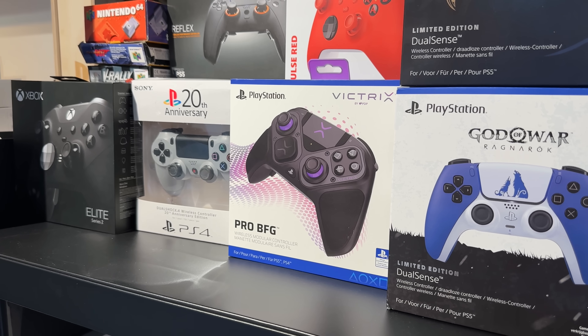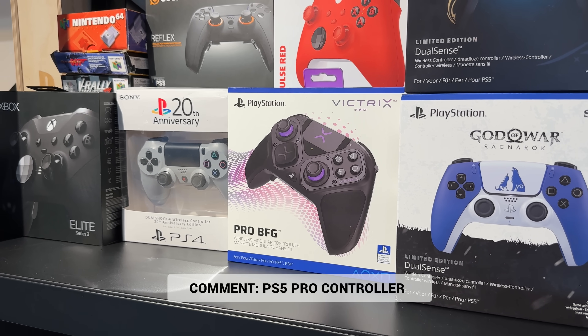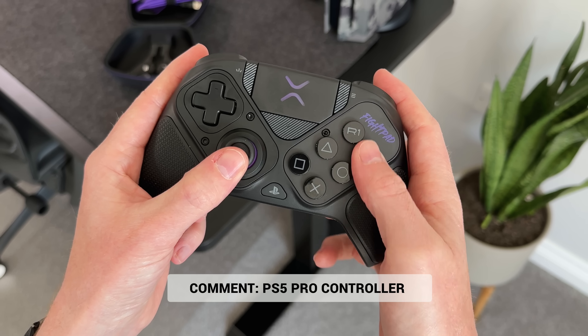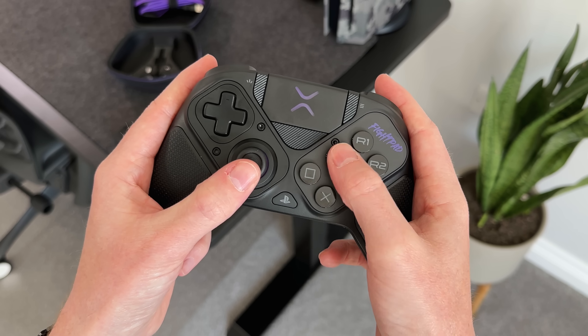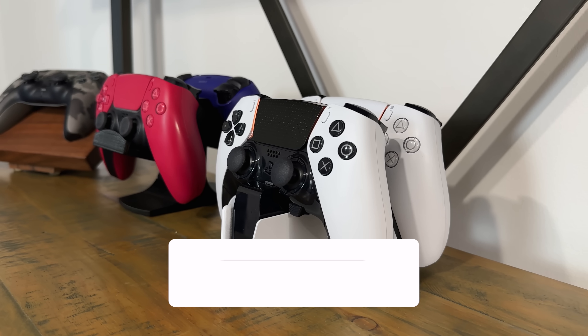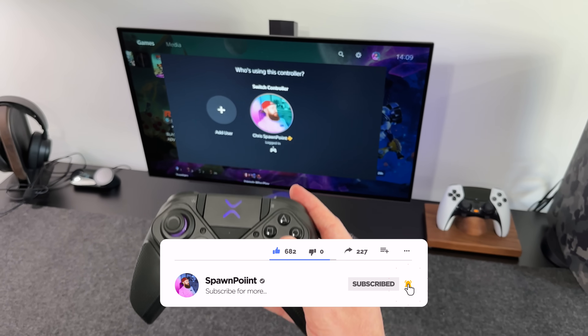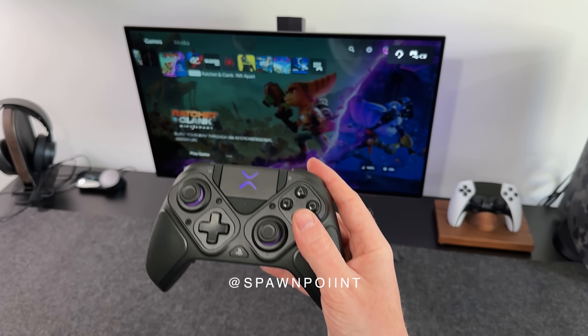Let me know what controller you're using and if you would pick up any of these Pro controllers — drop a 'PS5 Pro controller' in the comments and I'll give you a thumbs up for staying right till the end. If you did enjoy today's video, check out the DualSense Edge video next as it covers the full unboxing and review. Thank you for watching — please like, subscribe and follow me on Instagram and Twitter. Until next time.